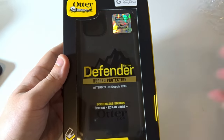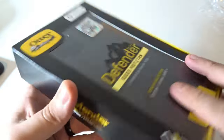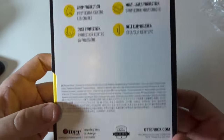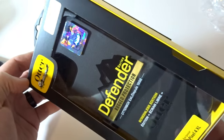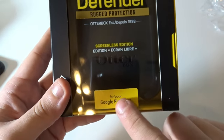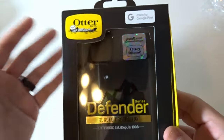This is my first ever OtterBox — I've never bought one before. It says 'Made for Pixel.' I notice the cases seem to be all the same; they don't really differ much. It's basically the same case for every phone — they just put a sticker on it that says 'for Pixel 4 XL' and add a Made for Pixel sticker, and bada bing.